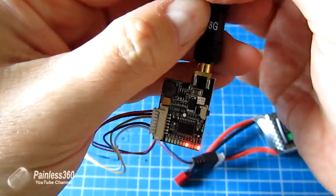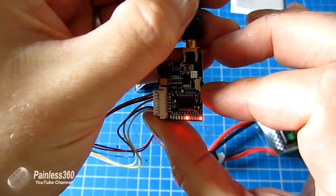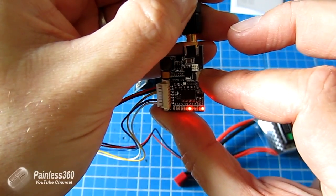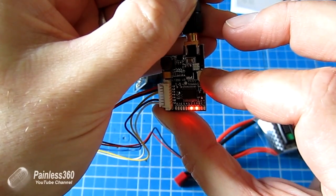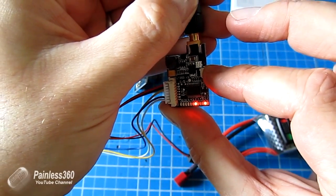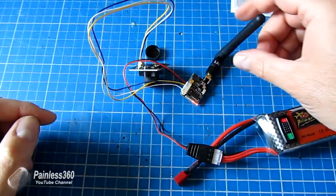To change it, it's dead easy. You just press the button on the side — once to change the channel, cycling through five, six, seven, eight and back to one. Press and hold it to change the bands, going through band A, band B, band C, band E, and back to band F1, which is where we're going to stay for this demonstration.